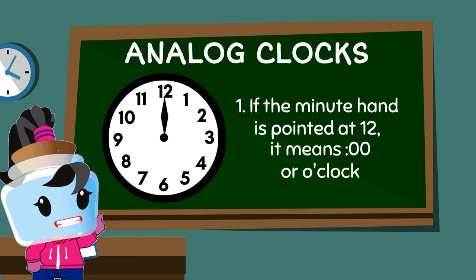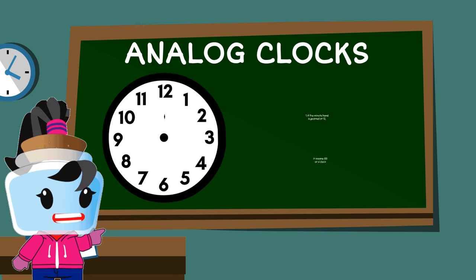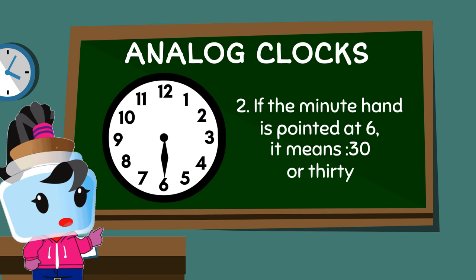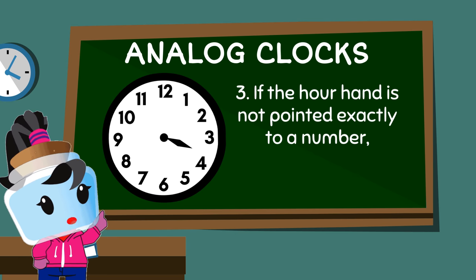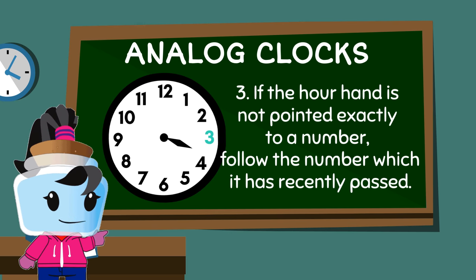A few things to remember: if the minute hand is pointed at twelve, it represents sixty minutes or one hour and is read as o'clock. While if it's pointed at six, it represents thirty minutes.